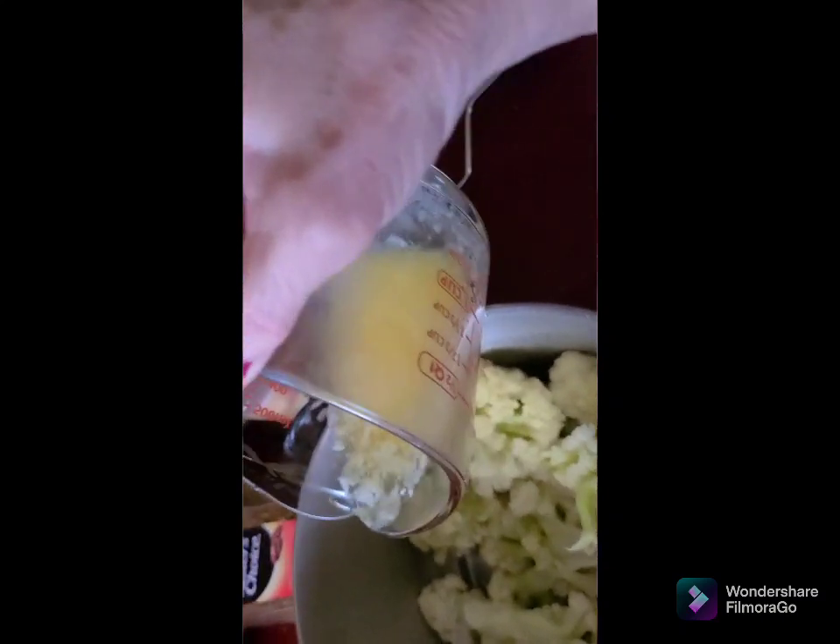Let's see how much water we got out of there — it's a lot of water. Now the next step: put it in a mixing bowl. This is a whole head. It's still warm but not blistering. I'm melting some butter in the microwave right now — about half a stick of butter — put that in there.